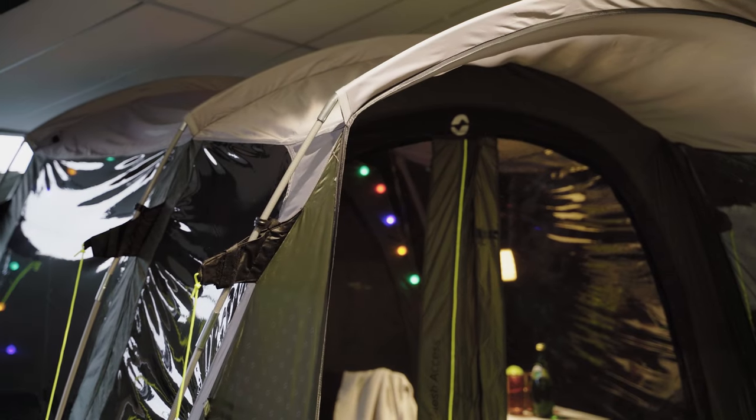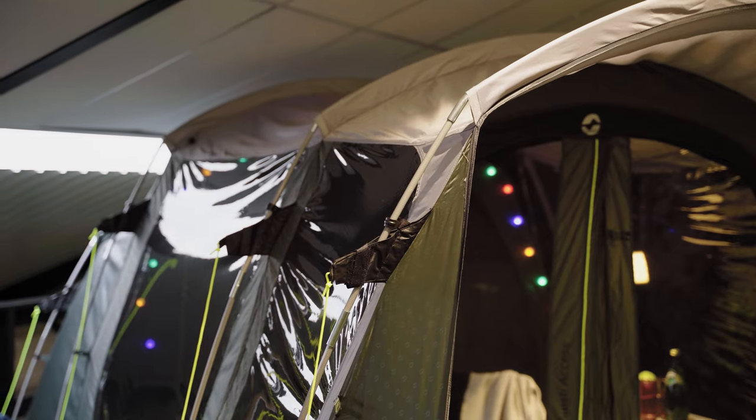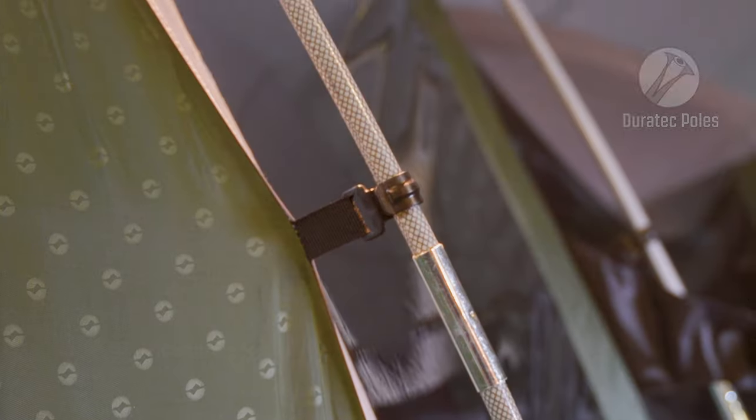All of the guidelines on the tent are luminous, making them more visible at night. The guidelines are fitted with reinforcement patches to allow for more support in these critical stress points.